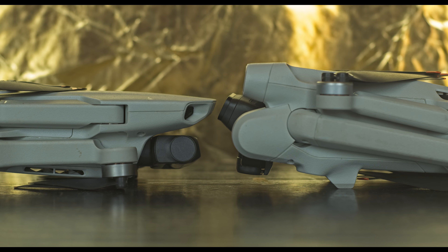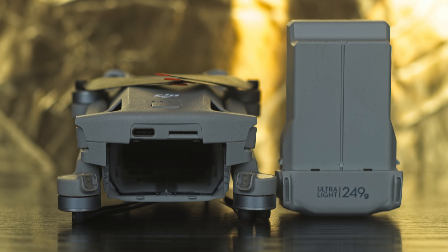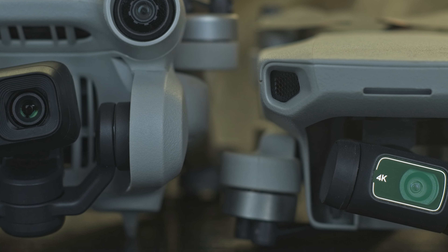The Mini 3 Pro and the Mini 2 are the two models of the DJI line offering 4K video with a weight below the critical threshold of 250 grams. They are very different and are positioned for two different kinds of users.